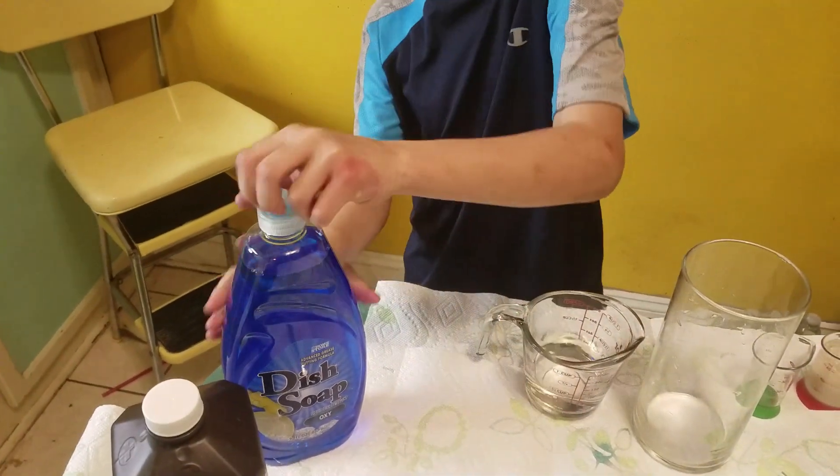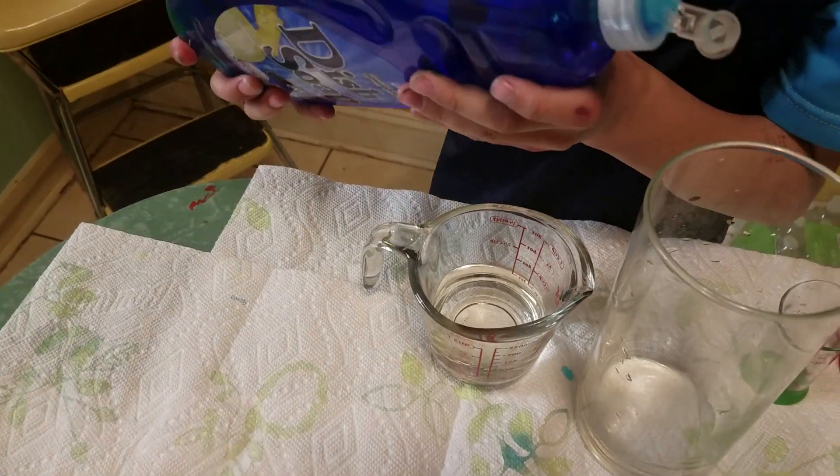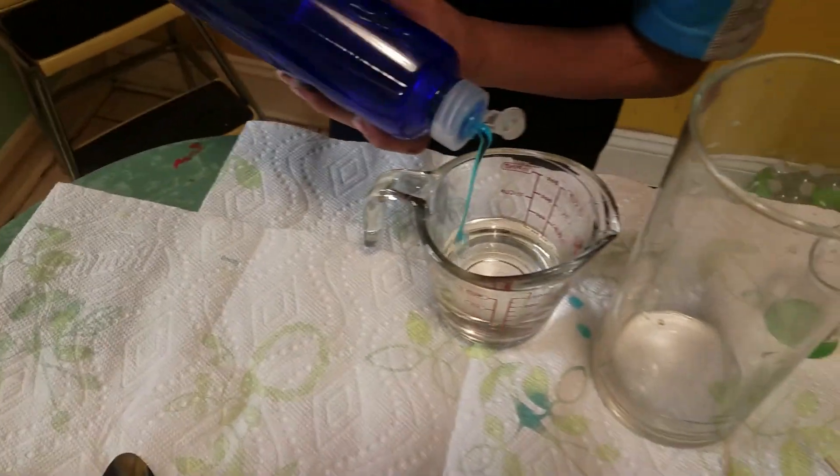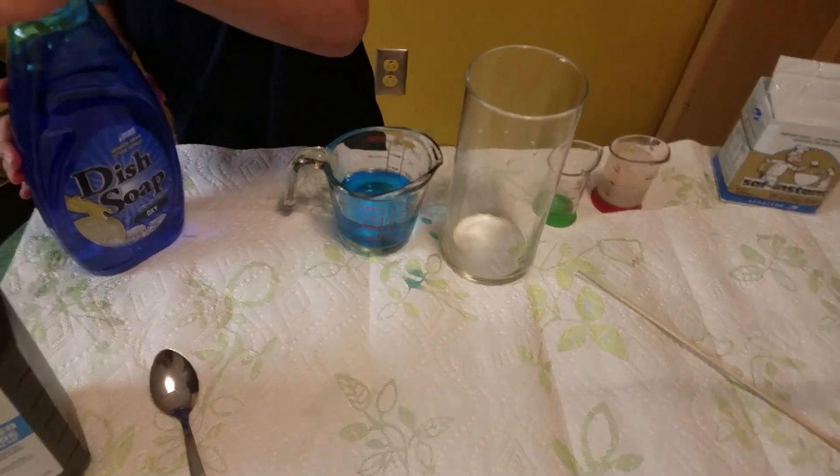Now you're gonna take a big squirt of the dish soap and put it into that hydrogen peroxide. Good — squirt it in there. That's good! Okay, now stir it up with the spoon.